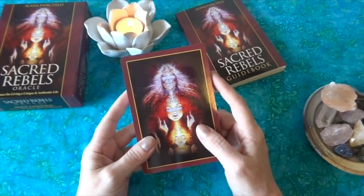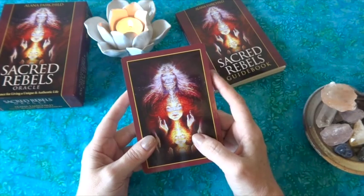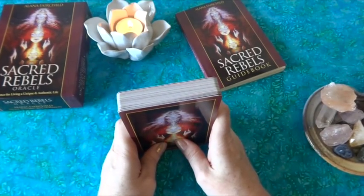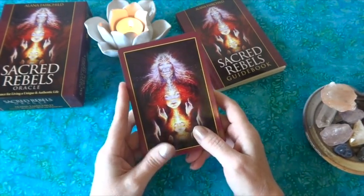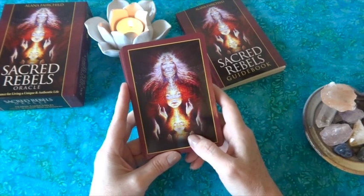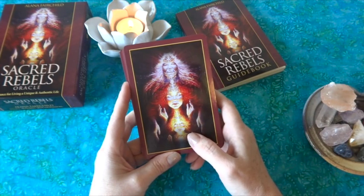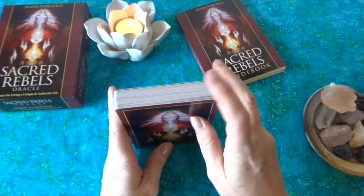I wanted to do a video review where I could show all the cards. When I go to buy a deck — whether tarot or oracle — the first thing I do is go to YouTube and look for deck reviews. I particularly like reviews that show all the cards, because sometimes in tarot decks there are specific cards that are just killers for us and the deck doesn't work because of those few cards.